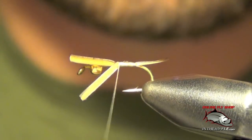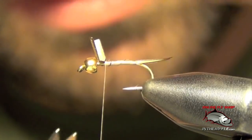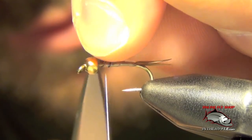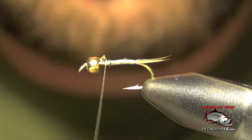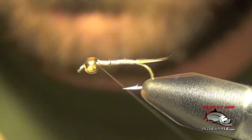We're going to take our thread forward. Once we get near the bead we can just take these biotts and trim them out of the way. See how our tails splay away nicely.